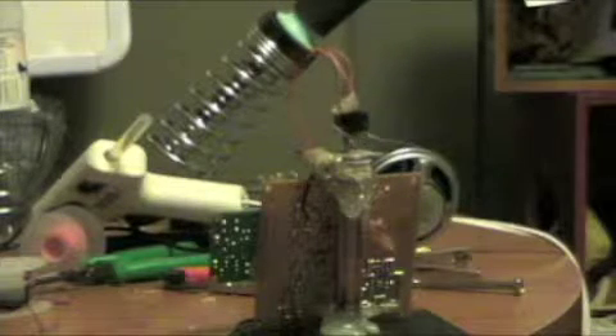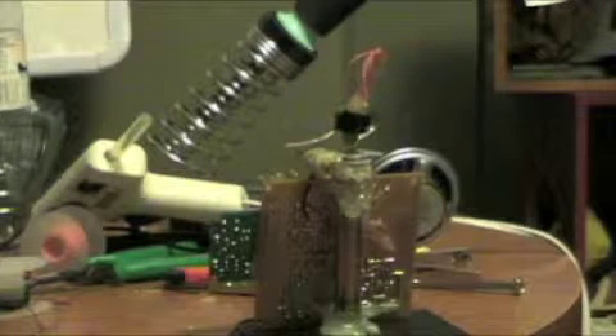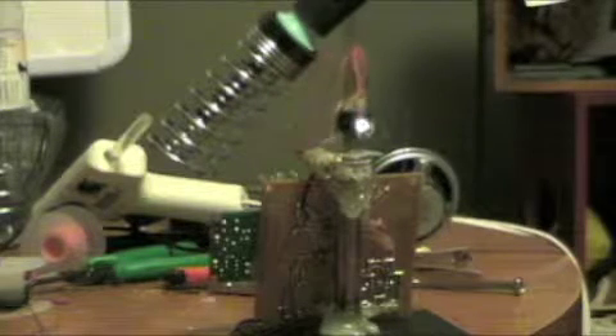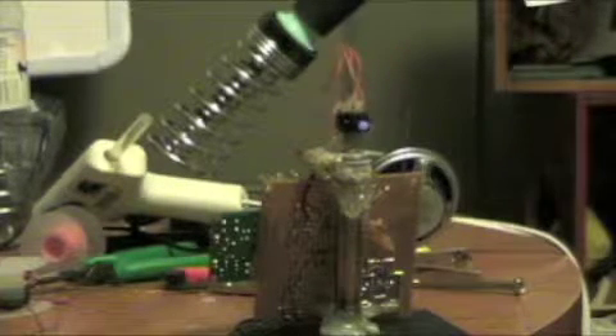So if you notice the whiskers — when the whisker goes left and right, and it goes too far left or too far right at 180 degrees, it touches the little arm there, which basically tells it: time to turn around, go the other way. So it keeps doing that.